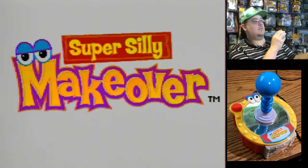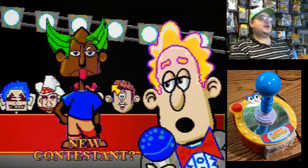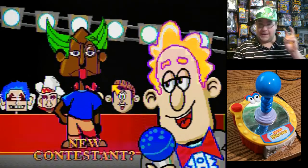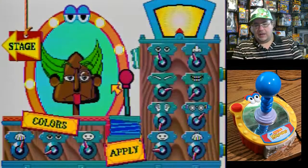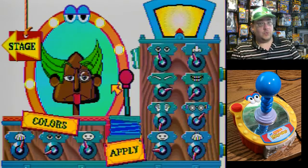Welcome to Super Silly Makeover. Wow, that's one handsome fella right there. Hey everybody, welcome to another gameplay video. Super Silly Makeover — an interesting little plug and play I came across recently. Really, really cheap.